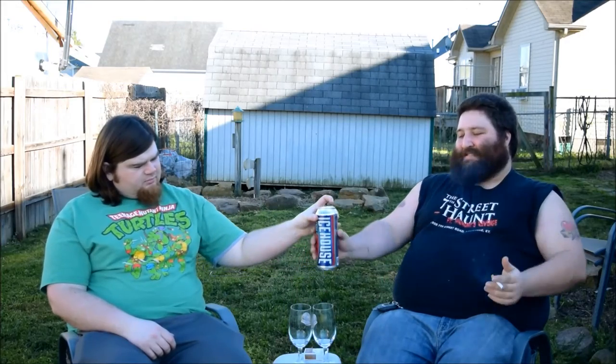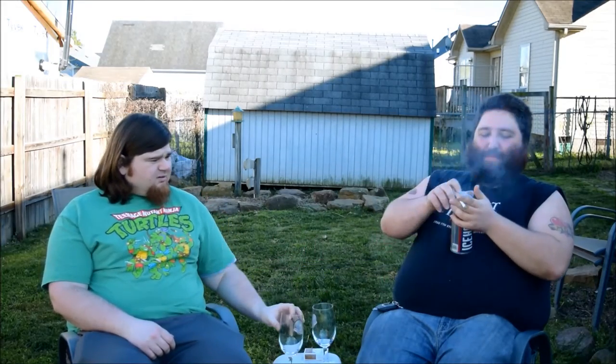It's 5.5% alcohol by volume. Got a 24 ounce can. These run about $1.50 — $1.29 if you get them on sale. It's not much.